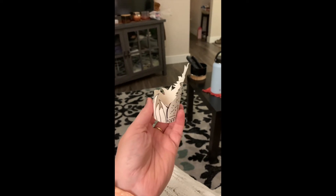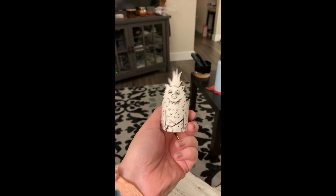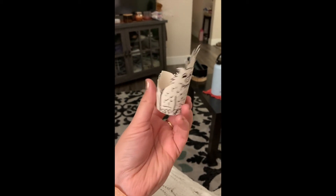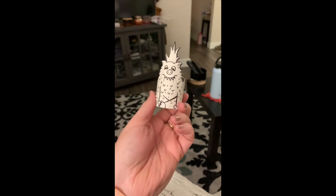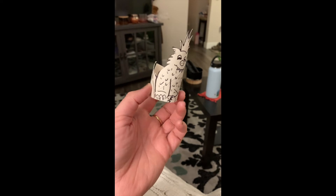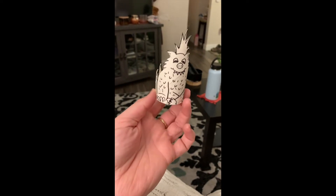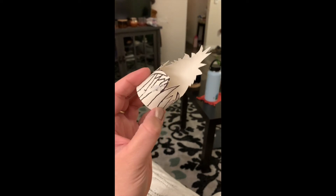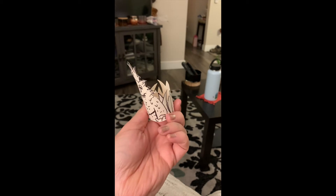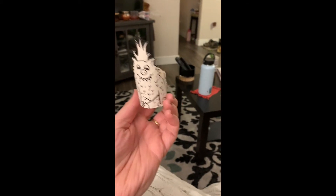You do not have to make yours as pointy as mine — you can make much bigger, rounder shapes. It's whatever you want to do. Here's my little finished creature. Make two or three if you want to, or if you need to start over on your extra pieces, that's okay too. So make a little creature out of your toilet paper or paper towel tube. Give them some really cool features and details, cut out the extra space, and show me what you've created. Thanks guys.